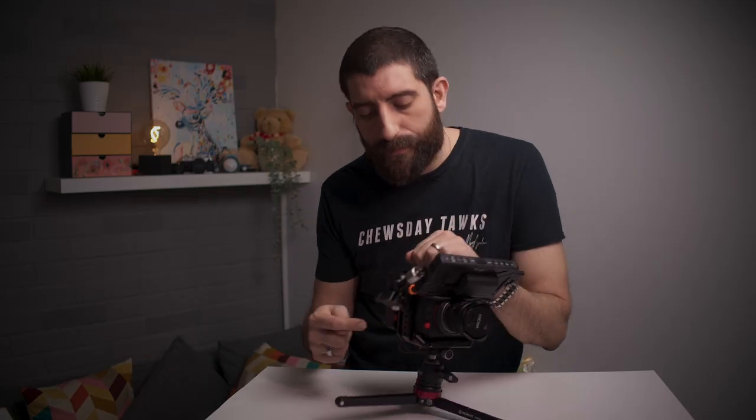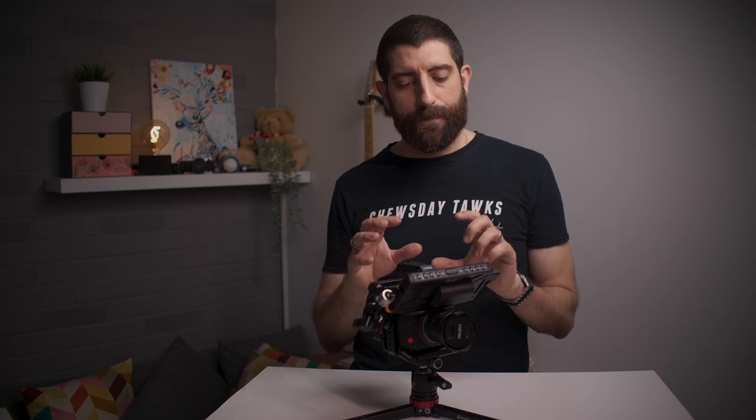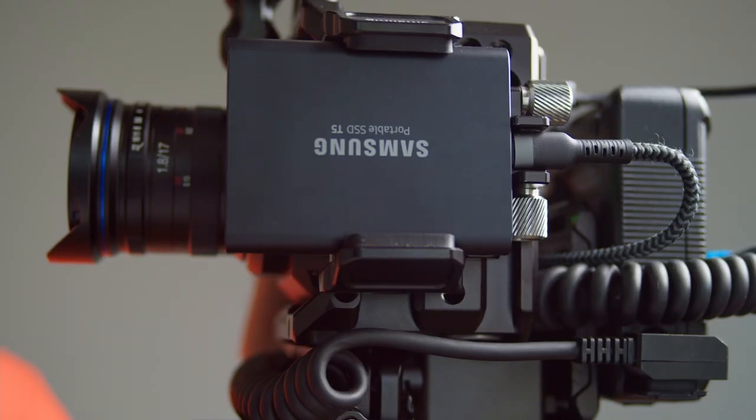Another difference between this rig and the previous one is the media. In the previous one I had the Samsung T5 — not recommended, I know — but it works well as media for the E2C. But since I got the S6, I'm using the E2C for more simple things and the camera is just ready to go anytime. I want it as small, as compact and as easy as possible. So right now I'm just using SD cards and filming with the E2C using H.265.